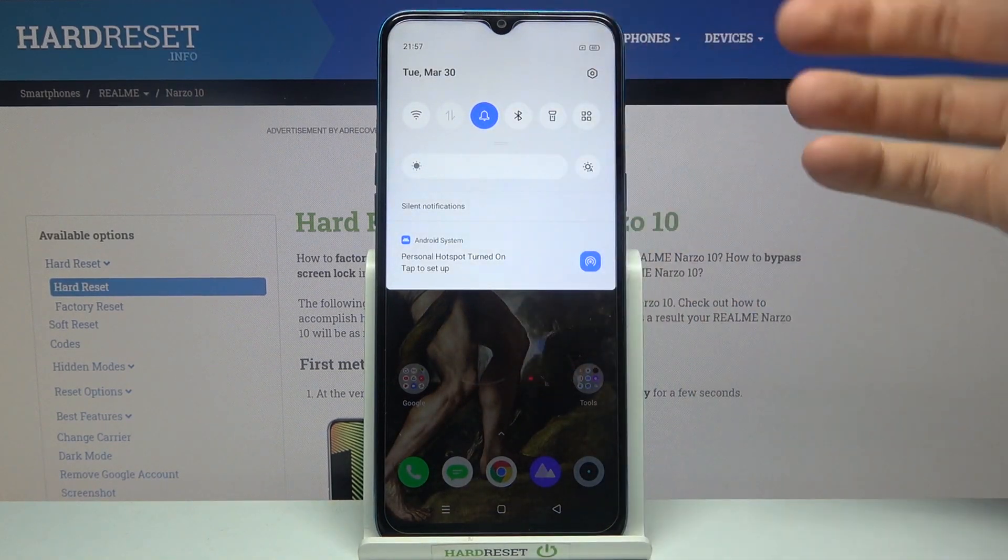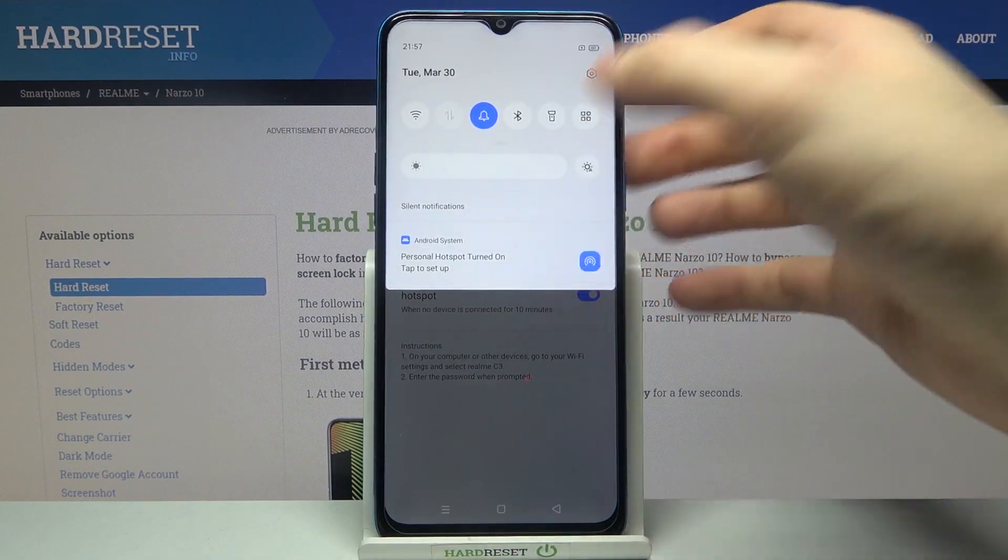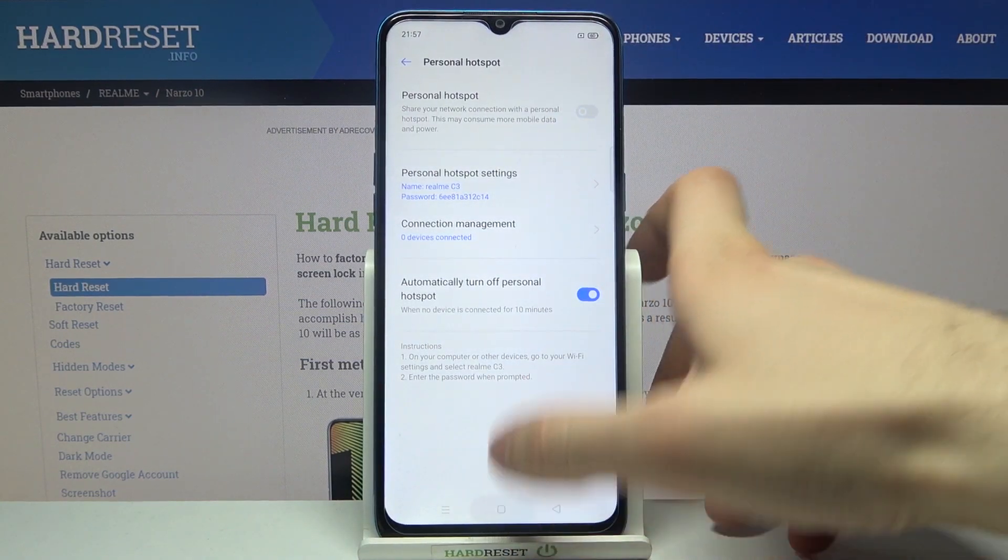You can also turn off your hotspot by tapping here, or by going here and then turning it off.